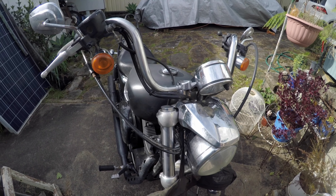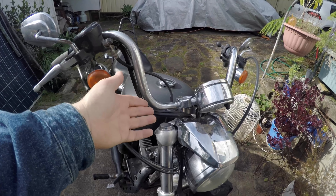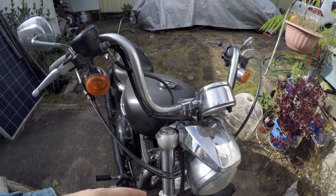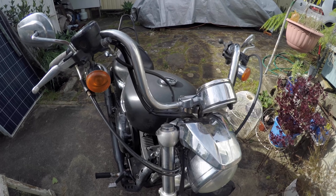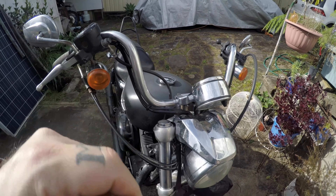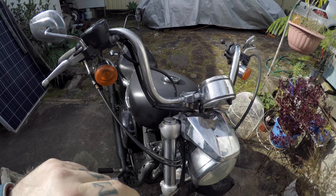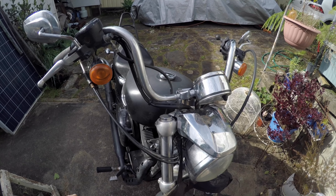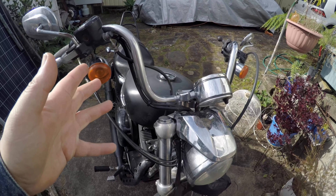Welcome to another episode of Bikes Burgers Beers. Today we're going to be replacing these stock chrome handlebars. They're starting to pit, but my main issue is my hands are sitting too low. I was talking to the guys at Barcraft, who make Australian-made handlebars, and they sent me out a set. This video isn't sponsored, however they did look after me - I did have to pay for them. Today we're going to swap the bars over and check them out.